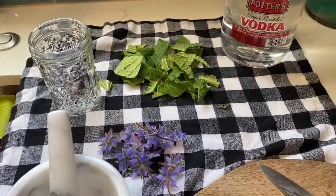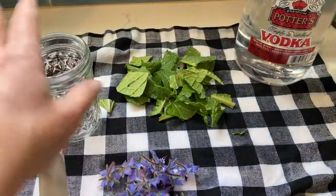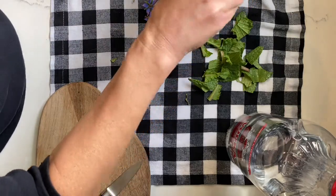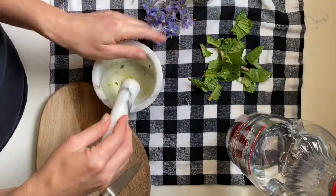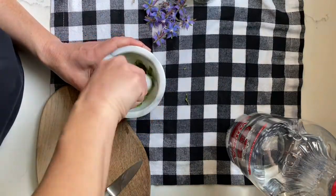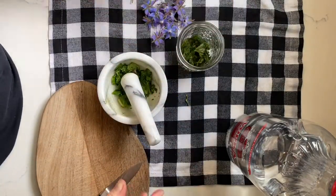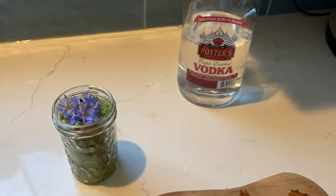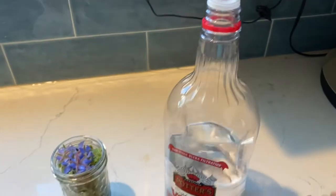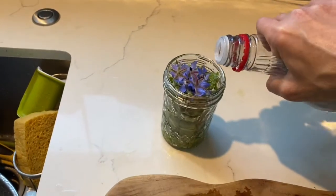What I'm going to do is pound up the leaves a little bit, then add them to the jar, and then add the flowers just as they are. Once you have all of your plant material in the glass, take your vodka — it doesn't need to be anything fancy, just go for the cheap stuff — and pour it in.